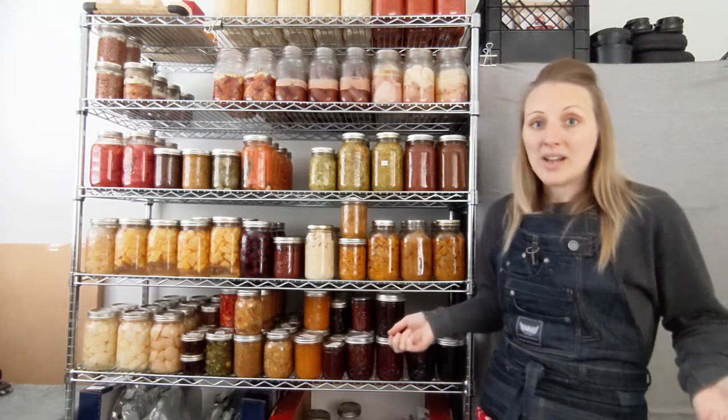In light of that question, I thought I would go through my preserve pantry with you, tell you what I've preserved, why I preserve it, and some of the ways I use it.